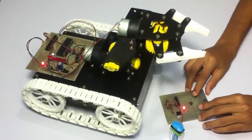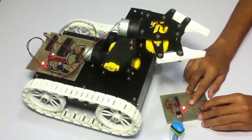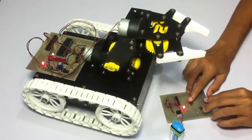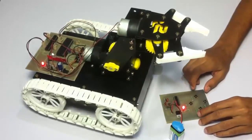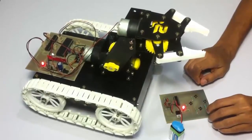This is backward, forward, similarly left and right. This is how the user can control the vehicle's movement using the RF remote.